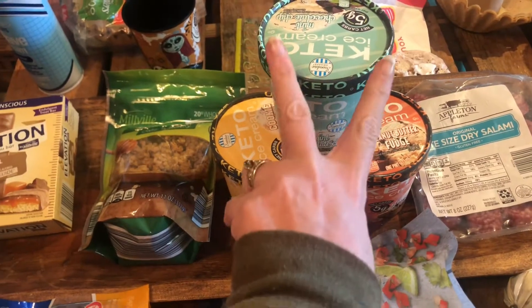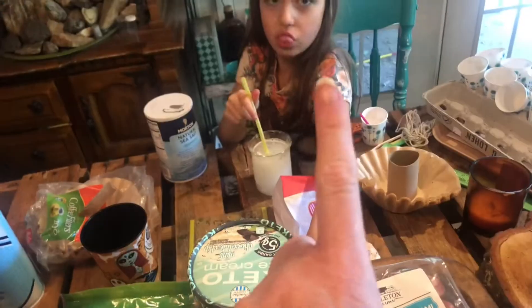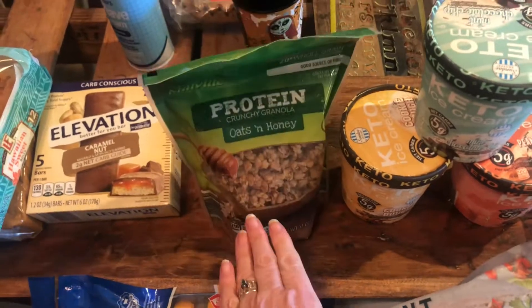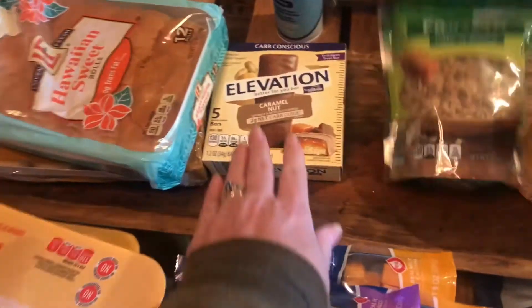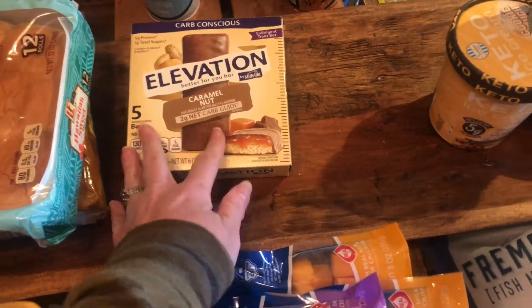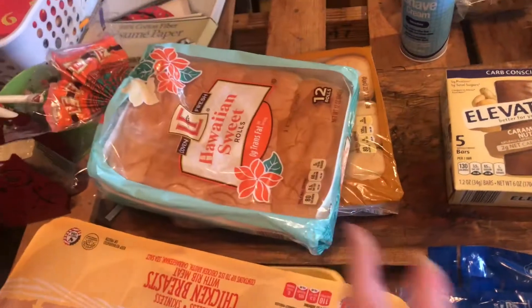He got himself some of the keto ice cream — I don't eat these, he just eats them. She eats them too, she likes them. And this is her granola that we get her, so she doesn't eat my keto granola — she puts it in yogurt. He got himself some of these elevation bars, and these are for Easter for the non-keto people, because you've got to have rolls.